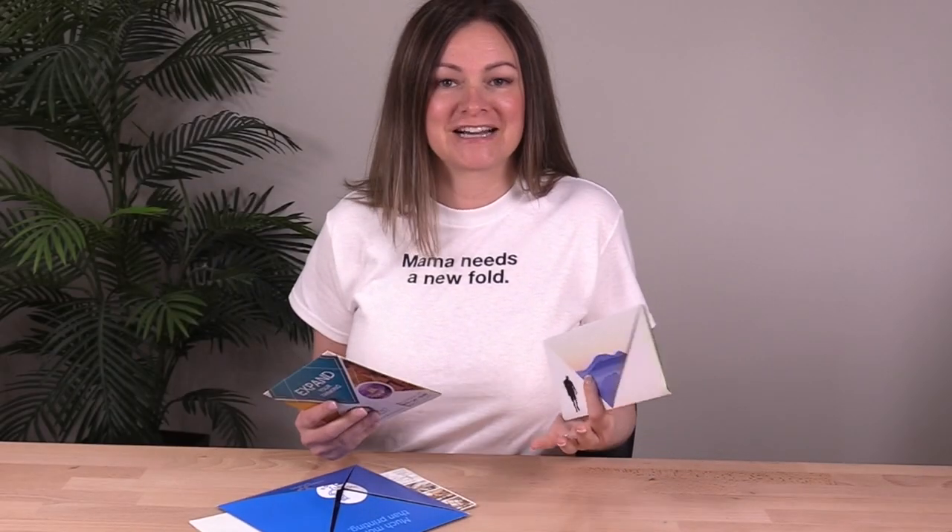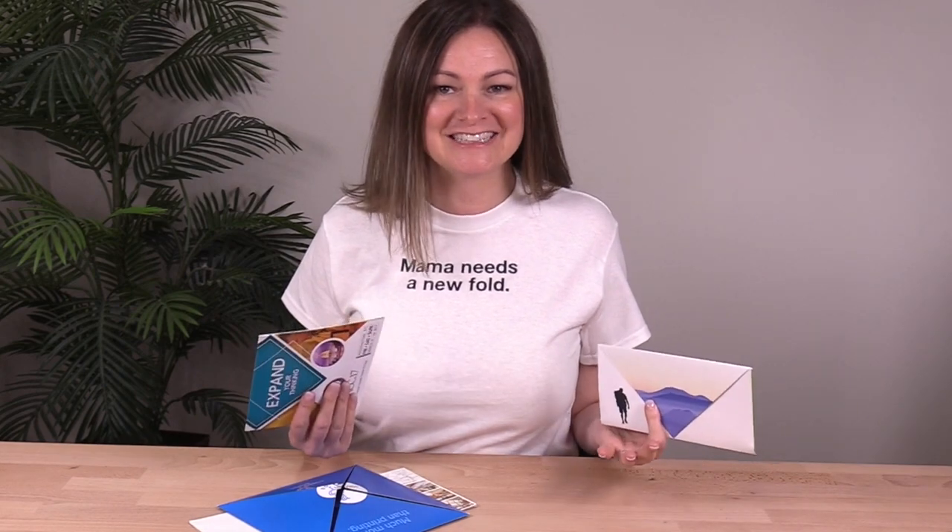This was a fun exercise in format modification. Each one of these solutions started as a square sheet with the same folded-in corners. But as you can see, there are so many ways to work with the corner fold format to achieve different user experiences and proportions, whether it's done for mailing purposes, aesthetics, or both.